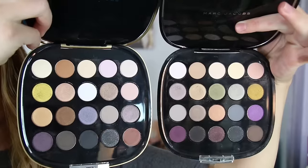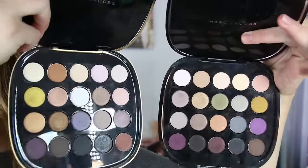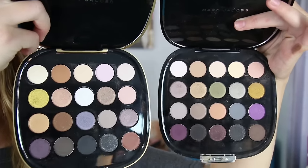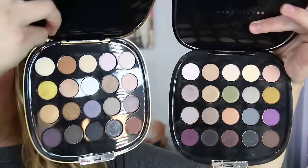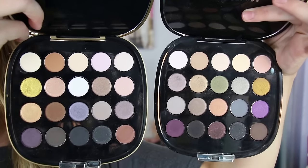Here is a side-by-side of last year's holiday palette on the left and the new one on the right. You can see there are some similar colors between the two, but there are some different ones as well. Hopefully you can see whether or not, if you have last year's, this year's is one you may want to purchase. Marc Jacobs's holiday palette last year was one of my favorites from the holiday lineup. I really enjoyed that palette. I have quite a few of his seven-pan palettes as well, and I enjoy those too.